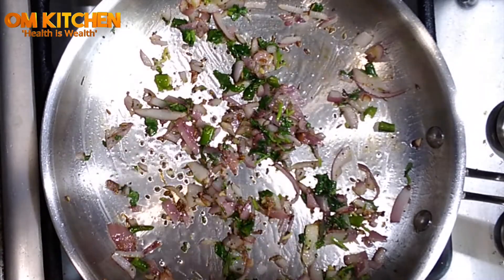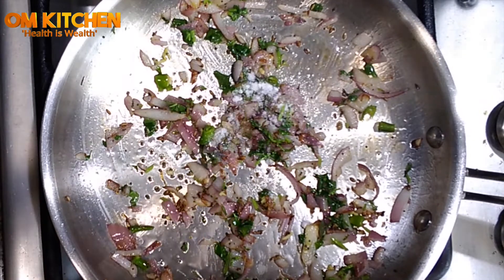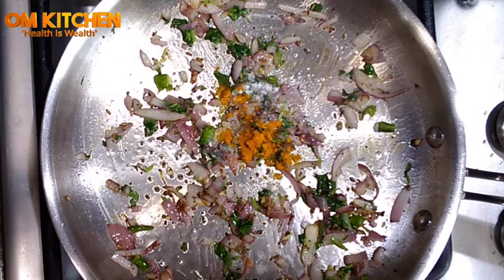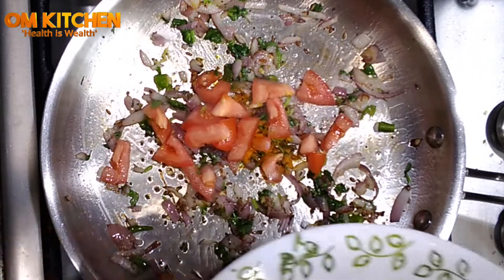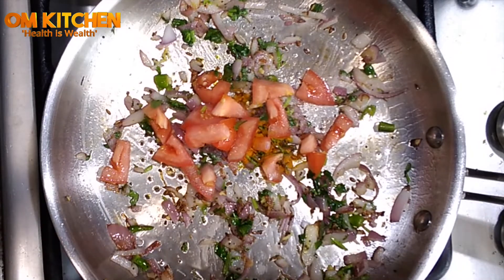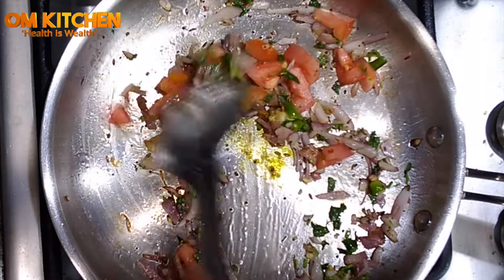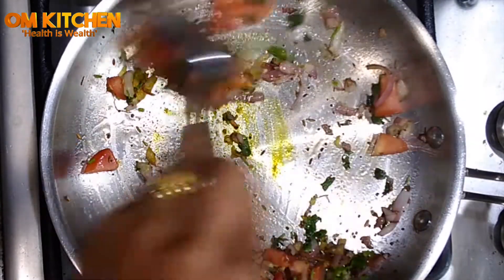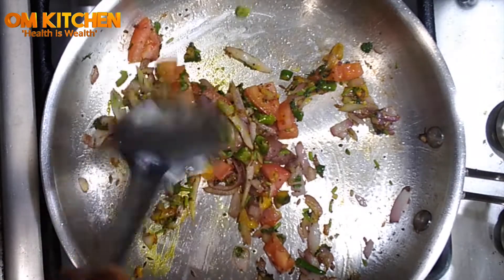Then add salt, turmeric powder, and chopped tomato and mix well. Let the salt, turmeric, and everything get mixed well with the tomato and the onion, and cook for five minutes.